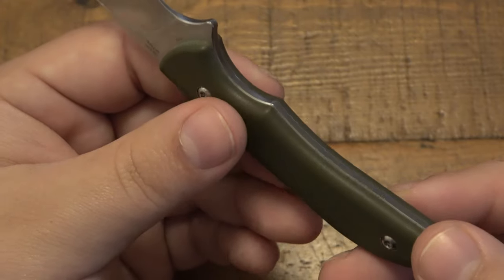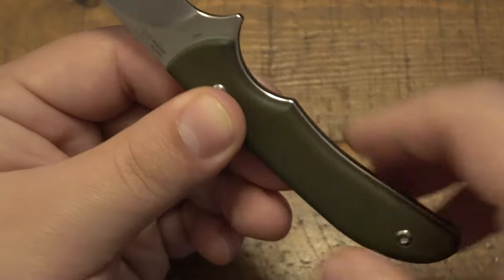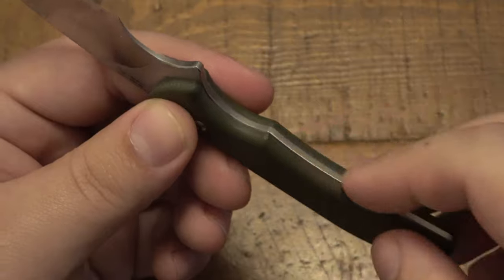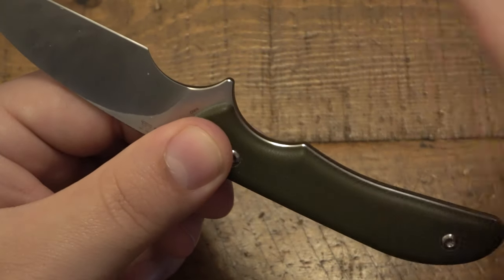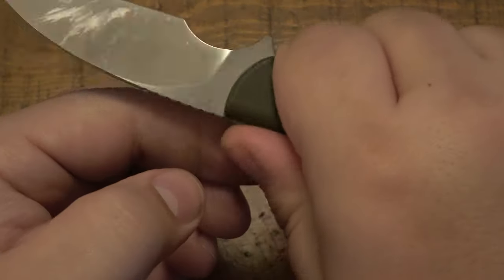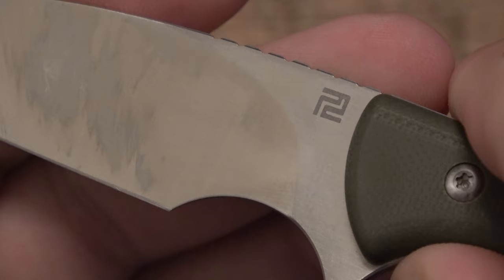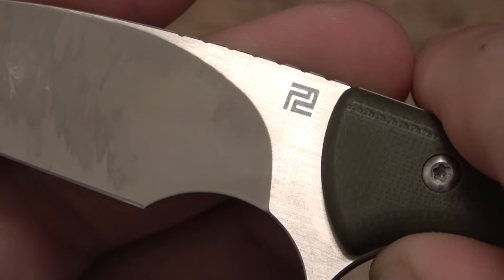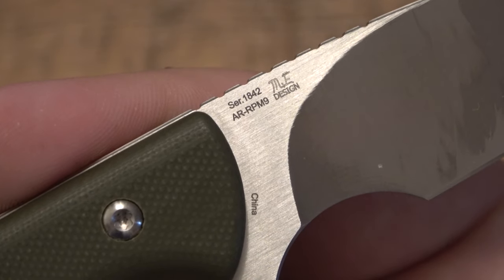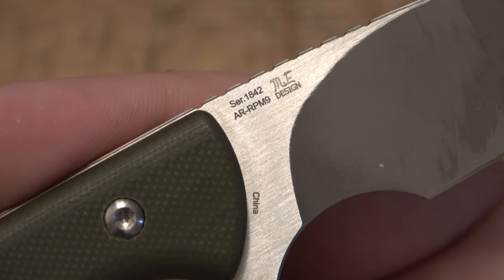Usually this bums me out — so many companies do this and then you don't feel the scales, you just feel the actual frame. It's full tang, which everyone wants and loves. But when you have this design sometimes it's uncomfortable because of that. With this one I have no problems at all. Even though it's poking out a little bit all the way around, there are no issues with comfort. You can definitely feel those scales and being so rounded, they're just super comfortable. On the front we have the Artisan Cutlery logo, and on the back a serial number — in this case it's 1842 — along with the designer's initials.